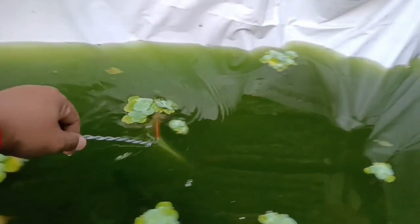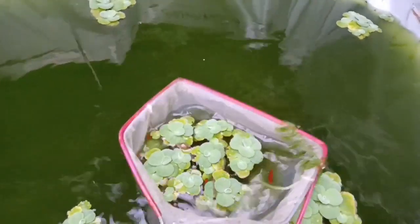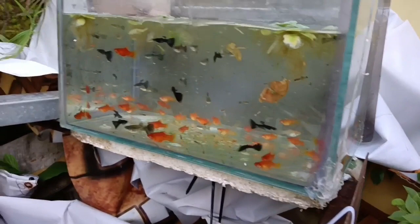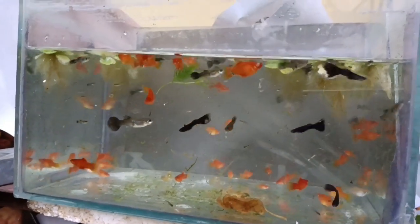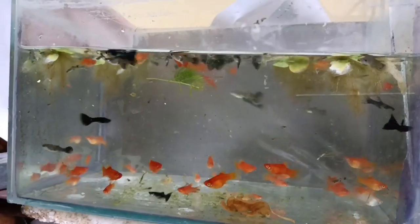Kalau ikan plati sendiri itu lebih banyak ke bawah, lebih banyak di dasar, ketimbang dengan guppy. Kalau guppy lebih di atas. Kita ambilkan dulu tanaman-tanaman airnya, kita masukkan lagi ke sini. Nanti kita sortir lagi, kita pilih-pilih. Untuk plati yang remajaan kita pindahkan, untuk plati yang indukan kita balikan lagi ke kolam.